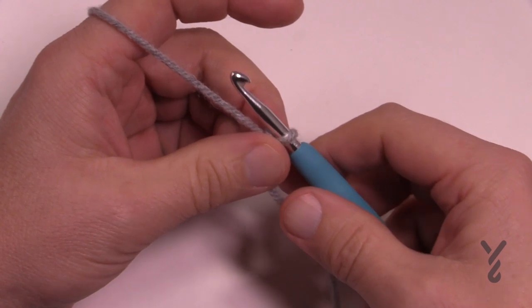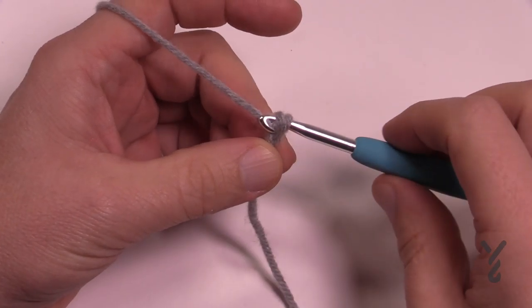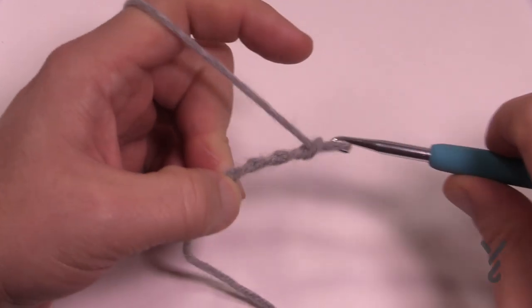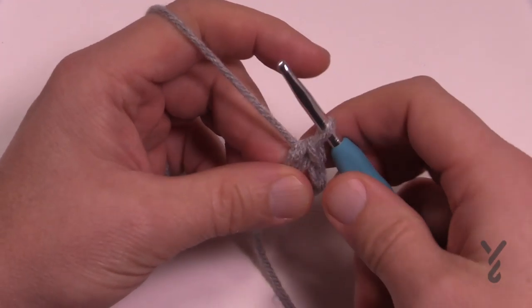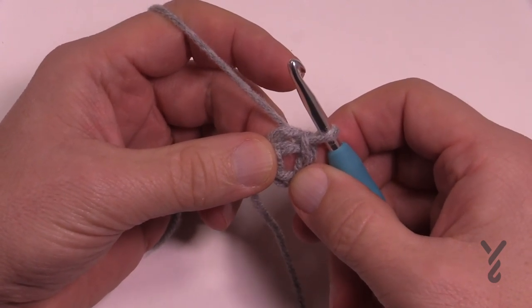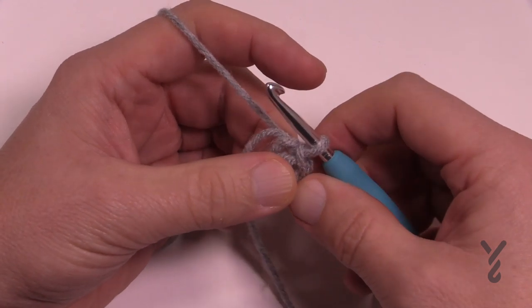We're going to begin by chaining four. Remember that the first one on the hook never counts as one, so we have 1, 2, 3 and 4. Insert the hook into the beginning chain and yarn over pulling it through. Now you have the center ring of your entire blanket.